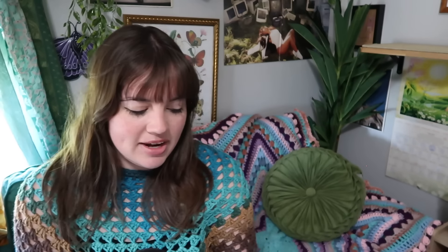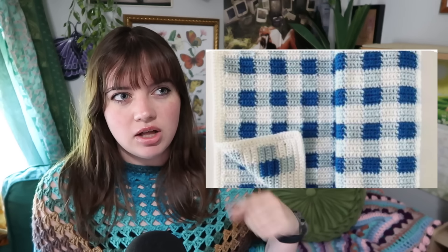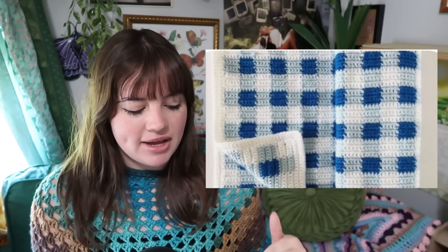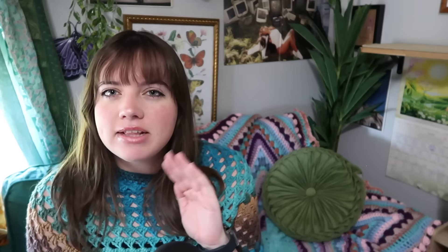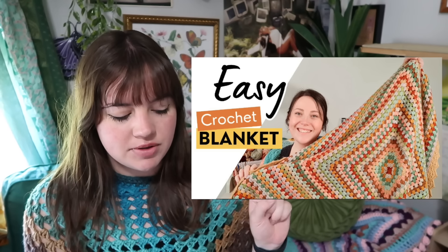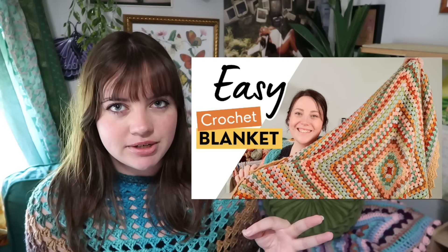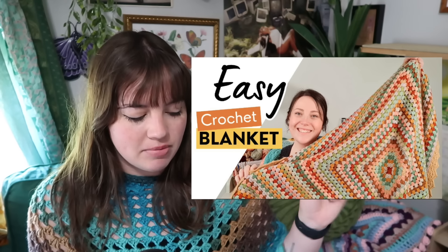Let's jump into blankets. I only have two options here. First is this picnic blanket stitch — a free video tutorial, and she also has a written along tutorial. Second is a granny stitch blanket. If you're brand new to crocheting, go with the granny stitch blanket — it's the easiest way to learn and it's consistent. If you've been crocheting for a while and want more of a challenge, go with the picnic-style one. And that's all for blankets!